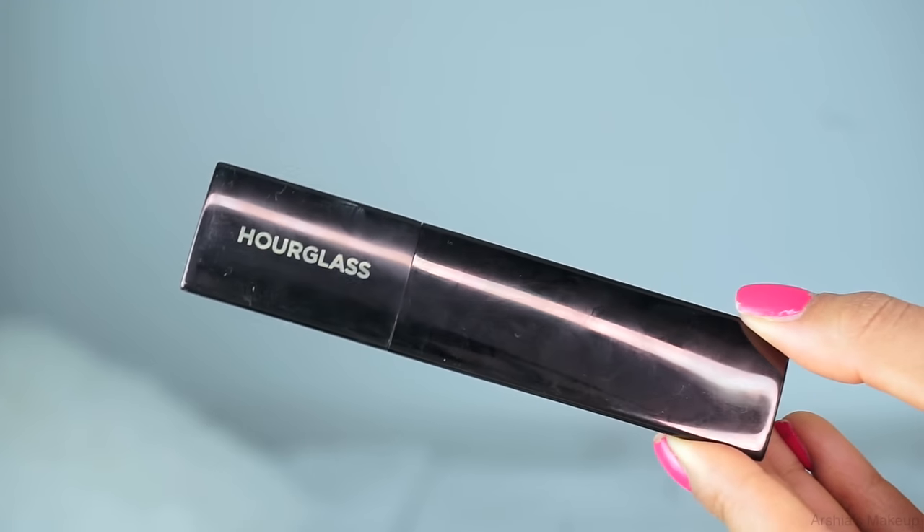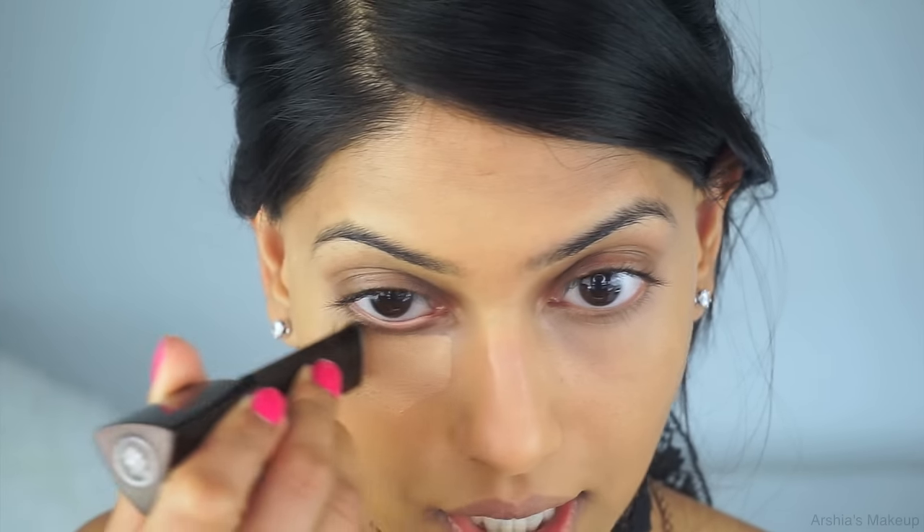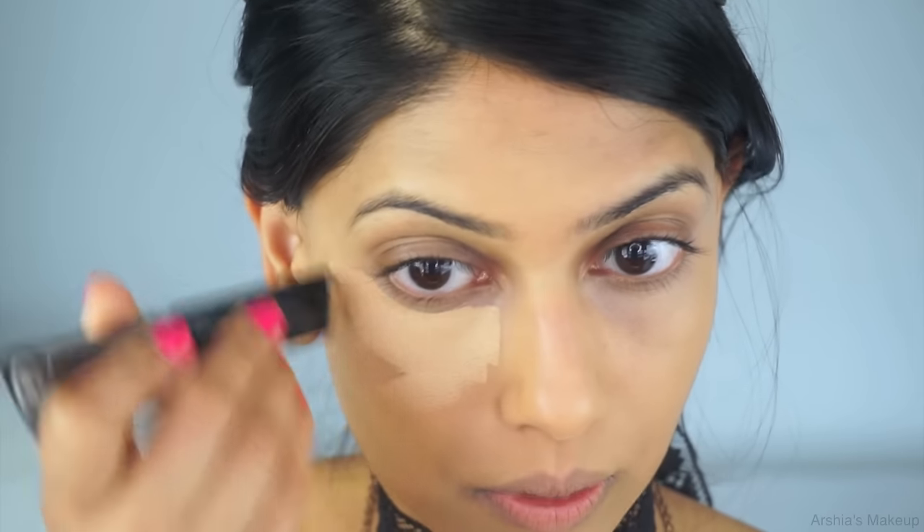I want to try to cover the big hollows underneath my eyes as much as I can. A favorite thing to use right now is the new Hourglass Vanish Foundation in the shade Beige. They sent this to me and it was too light, but I didn't want to waste it so I tried it as a concealer and absolutely loved it. I apply it in an upside-down V triangle and it works so well to brighten underneath the eyes.